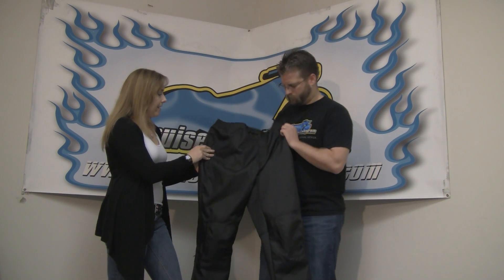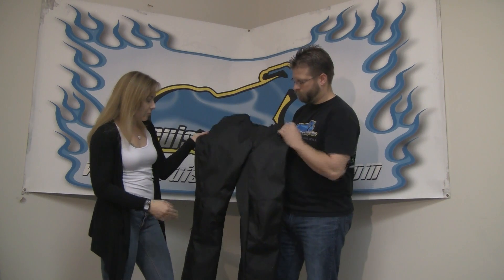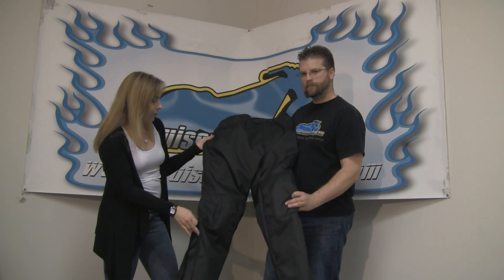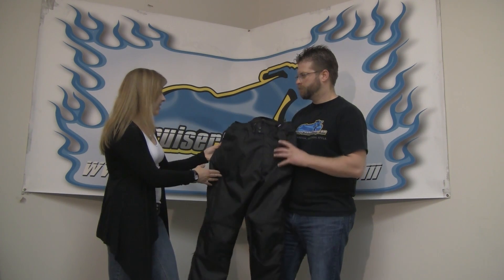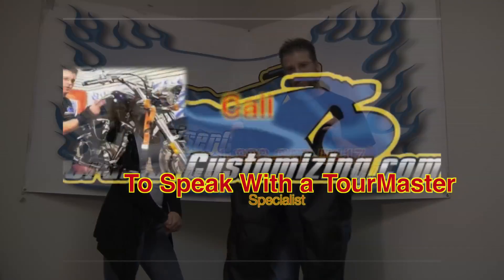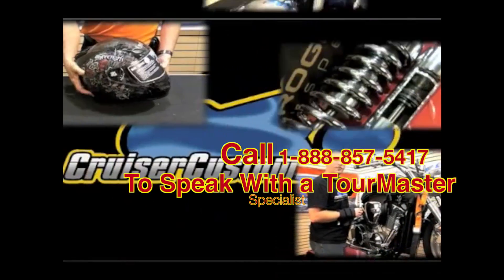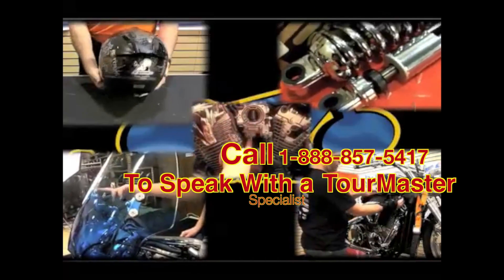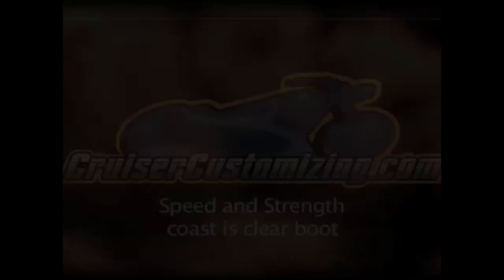We've also got pads in the hips. It's just a really basic, great pant. The zipper goes up to the knee so you can fit it over your boots. It looks like jeans, it's comfortable, it's classic, it's essential. The Quest Riding Pants from Tourmaster.